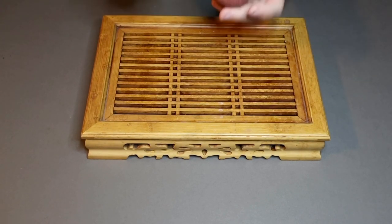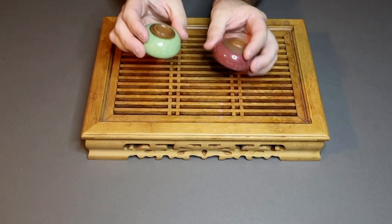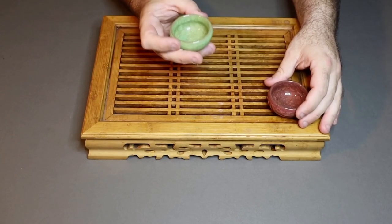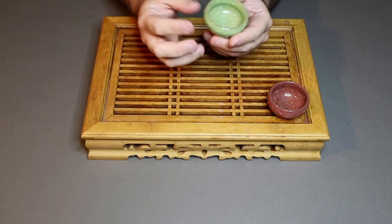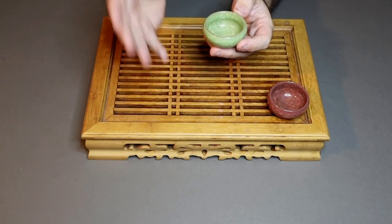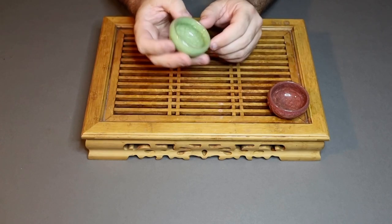We then have the cups. These are typical Gong Fu cups made of Yixing clay, and they come in different colours and glazes. Each one holds three sips, so you get to drink three sips — that'll be one infusion — and as you re-infuse the leaves you'll have about twenty of these cups in the course of a tea ceremony.